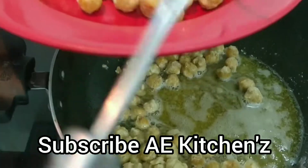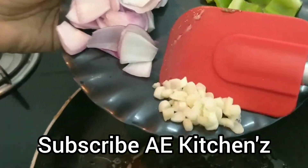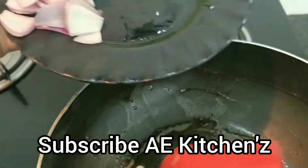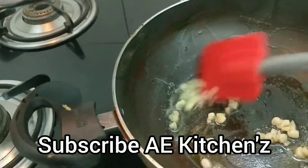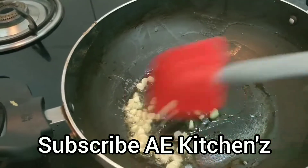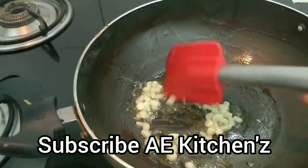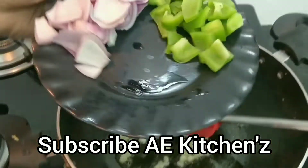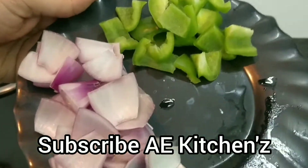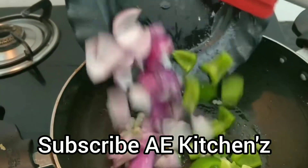I am going to cook in a pan for 5-6 minutes. You can also add to the pan for 5-6 minutes.